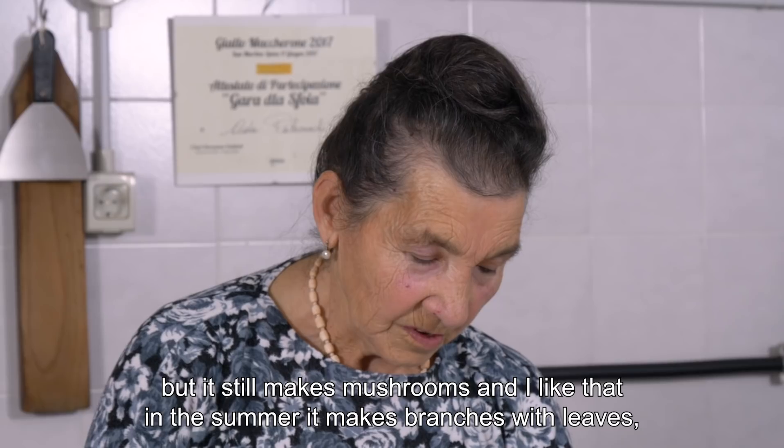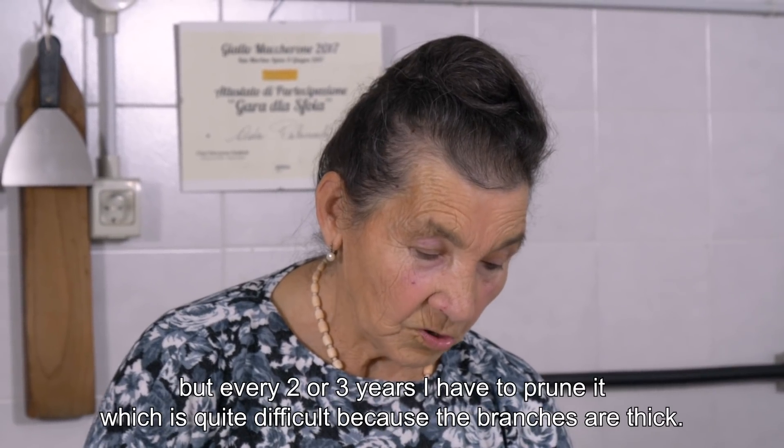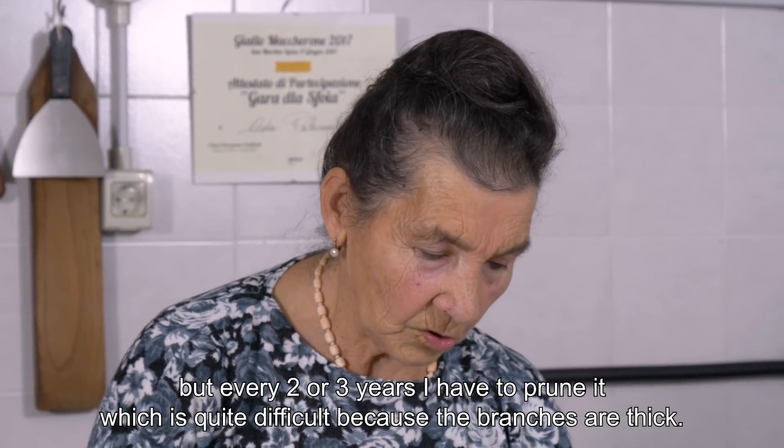In the meantime, I make the onions. I also like, in the summer, to trim all its branches. Every 2–3 years I have to cut them, because it's a problem to have such big branches.